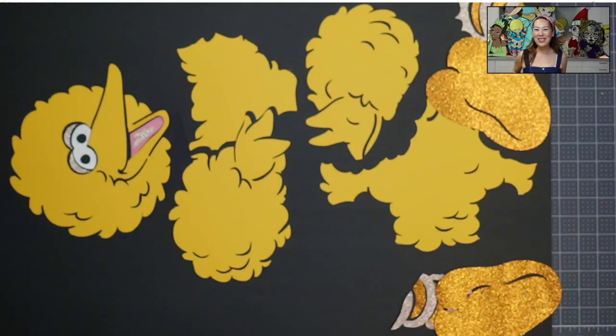Hi, it's Anne from The Useless Crafter. Thanks for joining today. As you can see on my board, we're going to be doing Big Bird today.